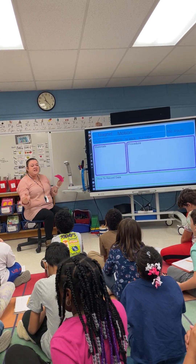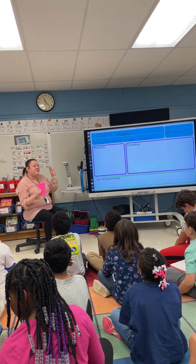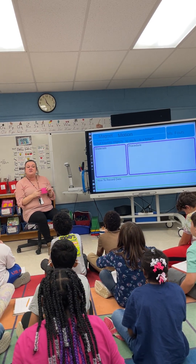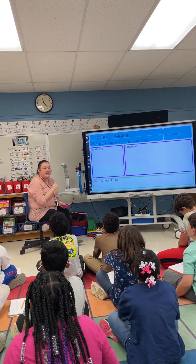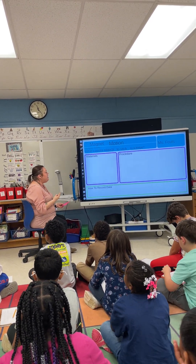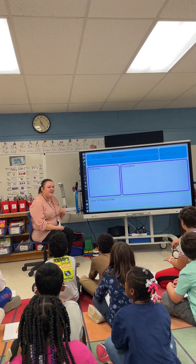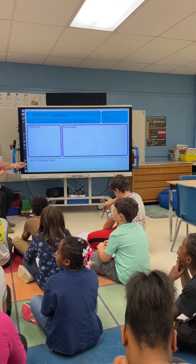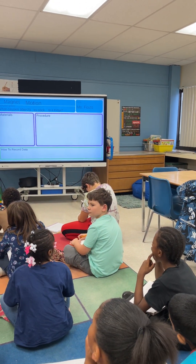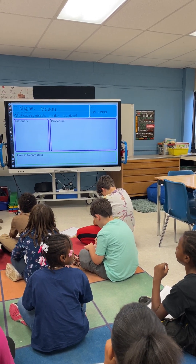No. We need to think about some things that we could use and see whether they're magnetic or not. We had a good chance to look around this room and a good chance to think. Latrell, tell me something that you think would be magnetic in this classroom or that you'd like to experiment with. The chairs.